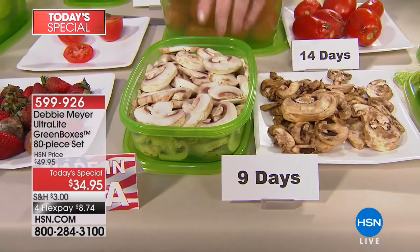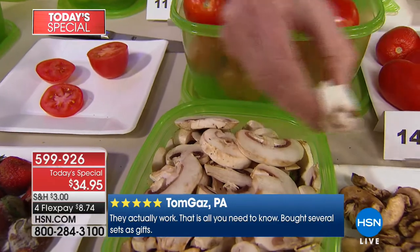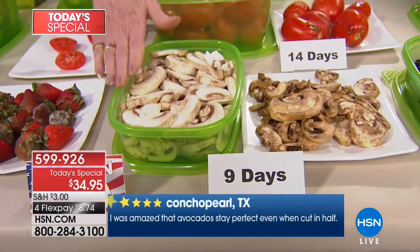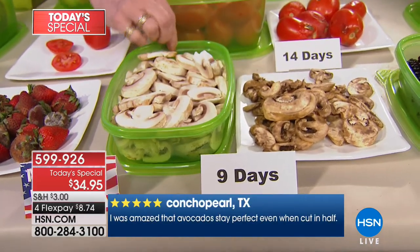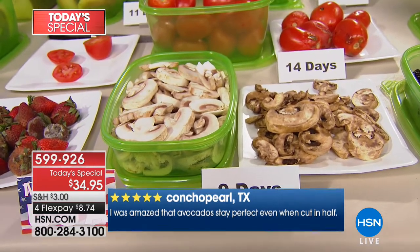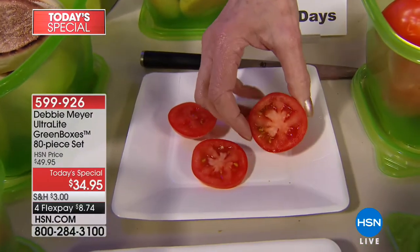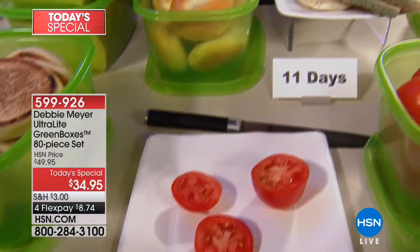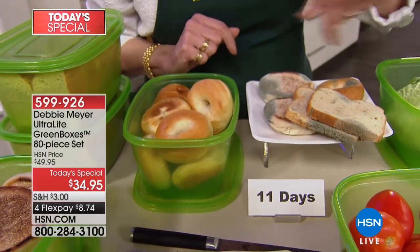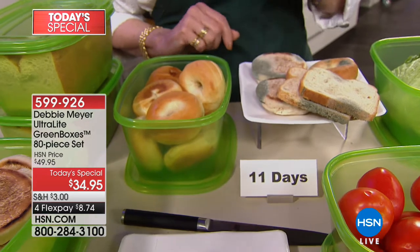My mushrooms — I buy pre-sliced because I like the convenience. Look at that mushroom. Nine days. I store what I'm keeping exactly as I ordinarily would. If it goes in the fridge, it goes in the fridge. If it's something you keep on the countertop, you continue to keep it there — like these tomatoes at 14 days. That's what a 14-day tomato looks like in my world. My boxes are also for your breads, baked goods, and snacks. Independent laboratory testing says at 11 days without the box, this is pretty much what you can expect to find.